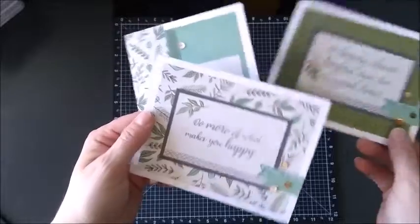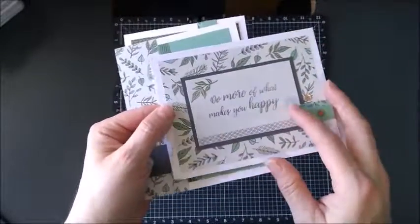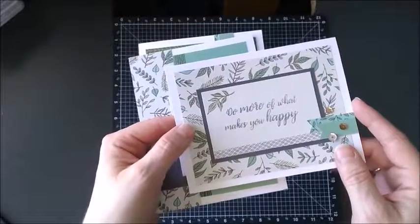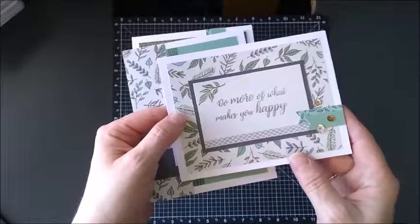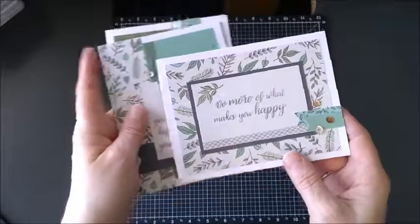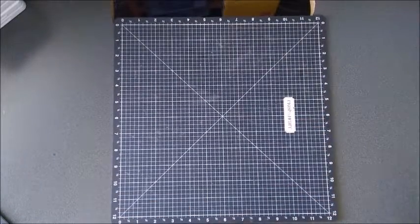I recently put these on my blog as well but I use the same designs. Sometimes I'll do that if I prefer to use a different sentiment. I use mostly birthday and anniversary cards, and now that my girls are in high school, graduation ones are popular as well. So I try to make the cards fit those themes so I have them when I need them.